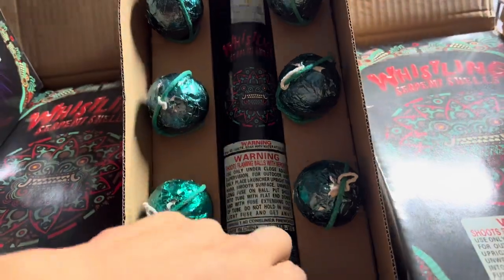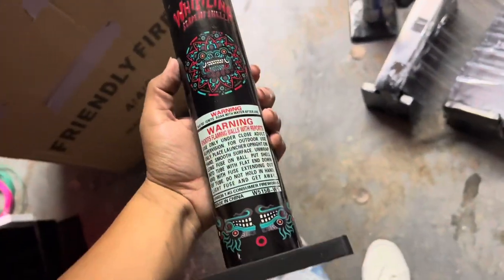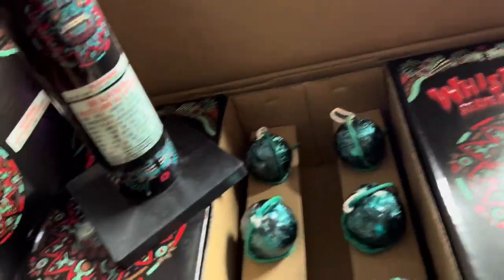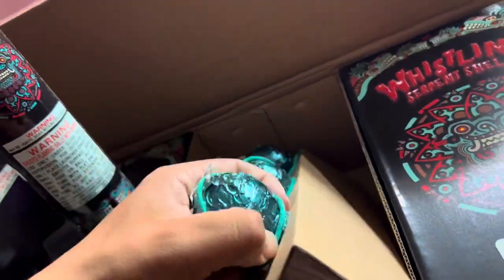So you got six shells and then you got this mortar tube inside. These are the cardboard ones. Really nice. You got 12 boxes of these with six shells in them. These are thick, man.